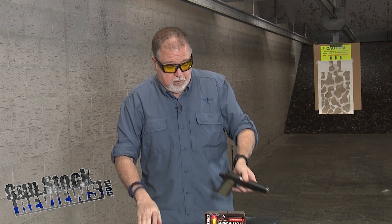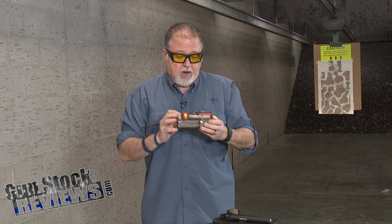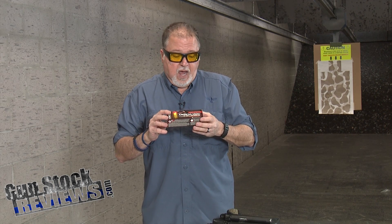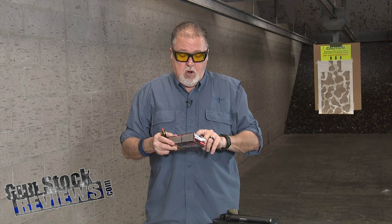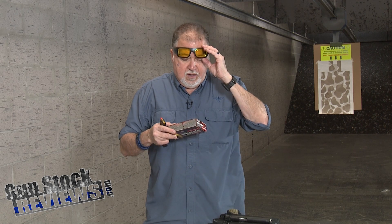Now comes the important part — we're going to shoot it. For this shoot, we're going to use Federal 230-grain Syntec ammunition. For those who don't know, this Syntec ammunition is specifically designed with a coating on the bullet that will keep your barrel wear to a lesser amount, keep your barrel temperatures lower, and extend your barrel life. This 230-grain load goes to about 830 feet per second with 352 foot-pounds of energy.